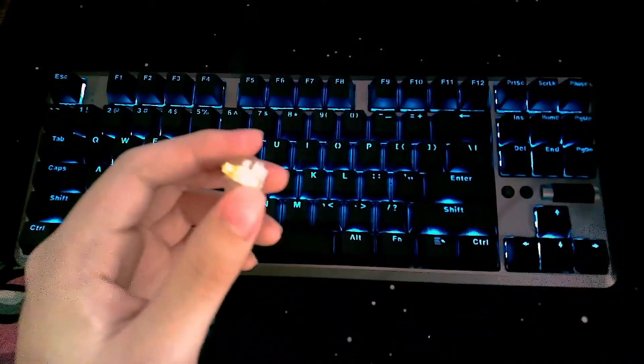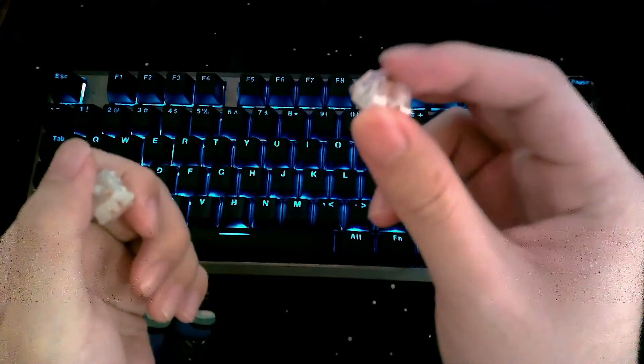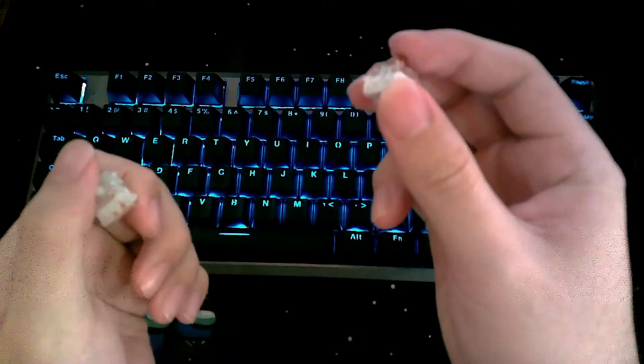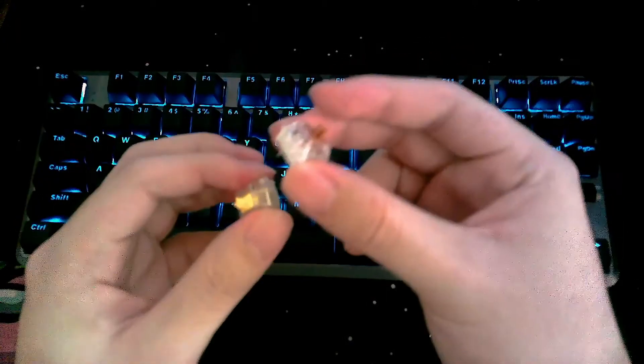Quick backstory as to why I got these switches in the first place: the Kale Speed Bronze switches are a clicky switch, or in other words, they make a lot of noise. And this drove my sister crazy whenever I would type or play games, so I needed a quieter switch for my Rocklum Ung Pro which wouldn't break the bank.